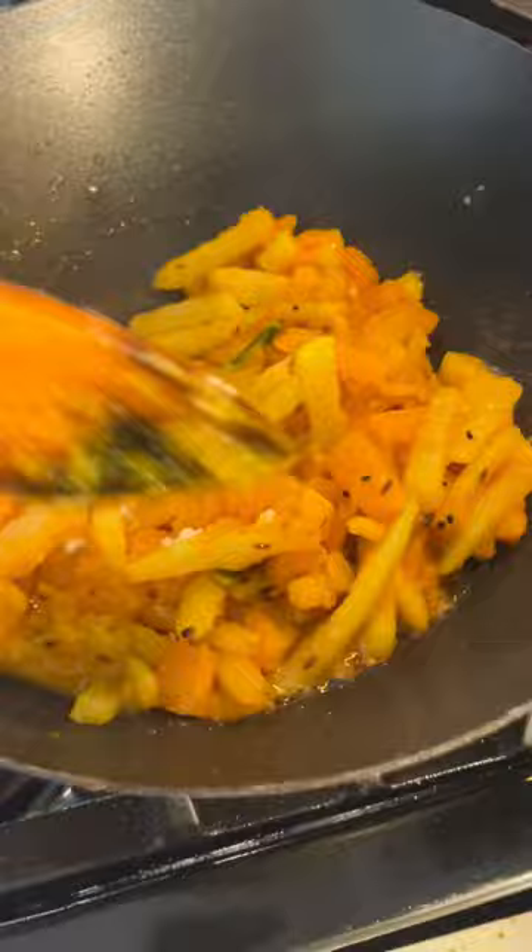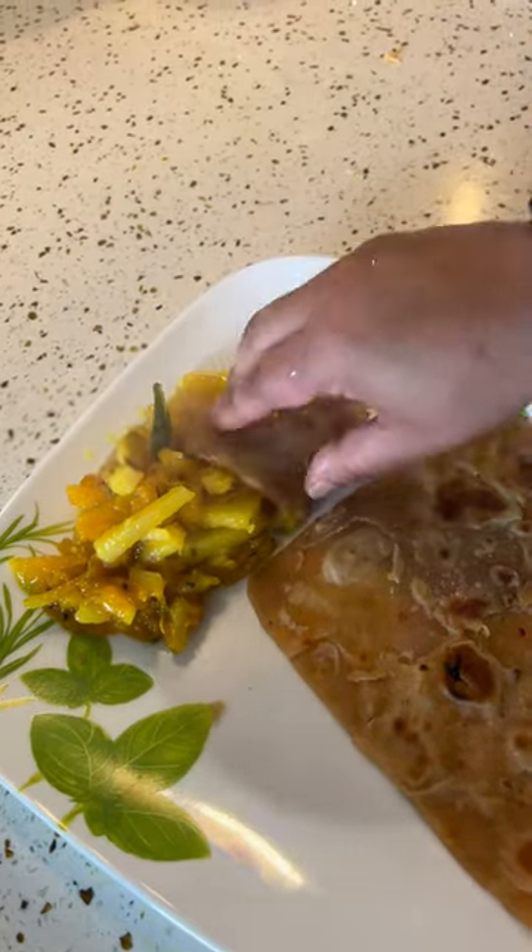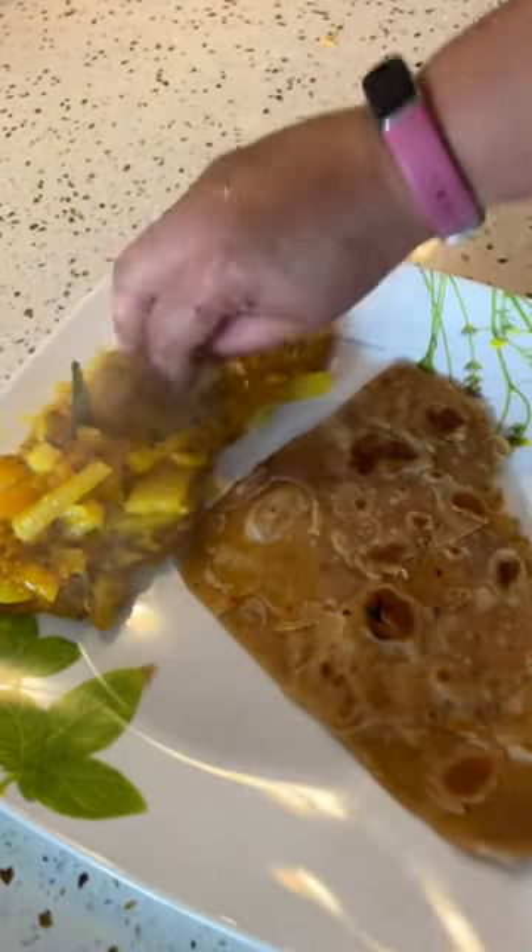I also added one tablespoon of sugar before serving. It goes great with parota and roti — aloo kumrot chechki, which is truly delicious.